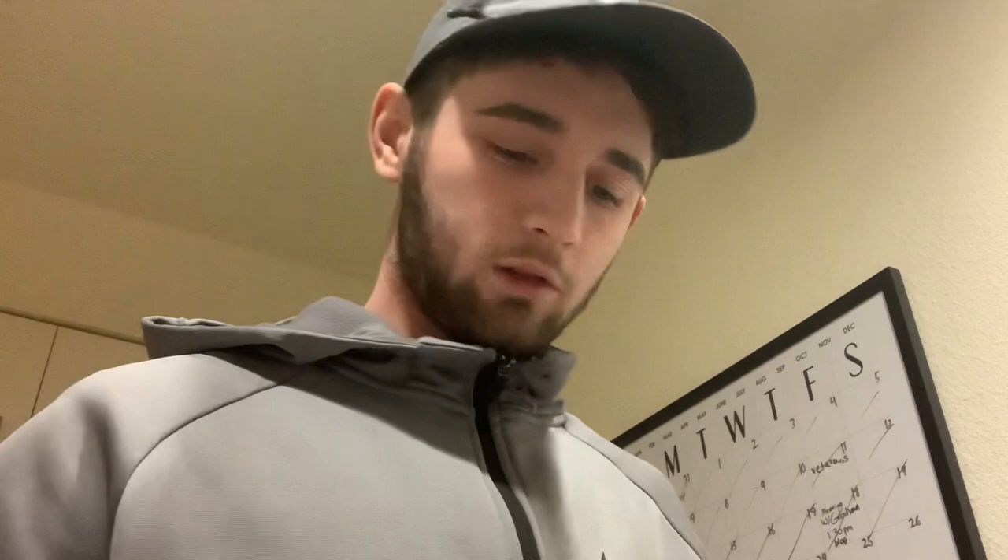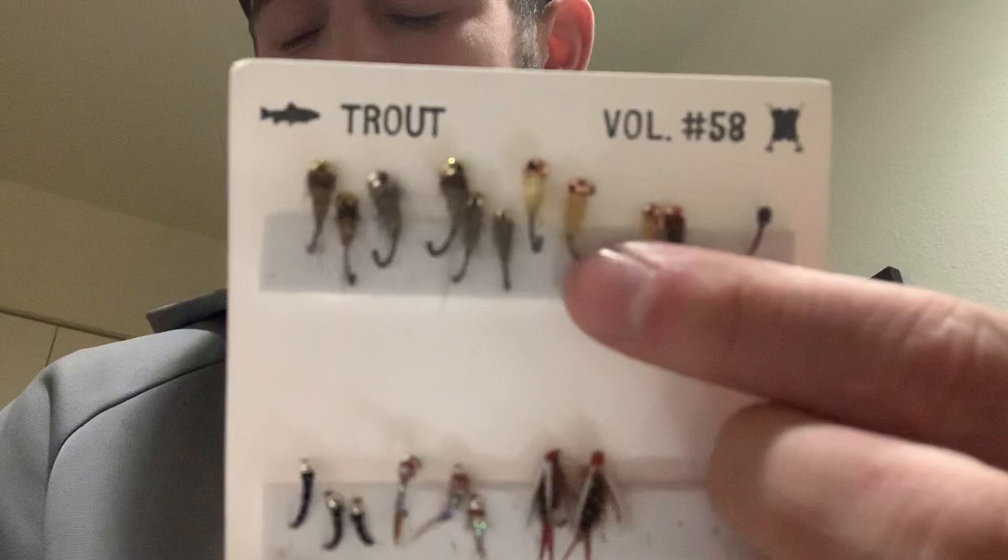Also in the box was the disco midge larva — I'll do a close-up of all of these. Disco midge larva, curved pheasant tail, Mustad waltz worm, Gary's waltz worm, and bread and butter. They're all the same, just different colors. Nothing special.